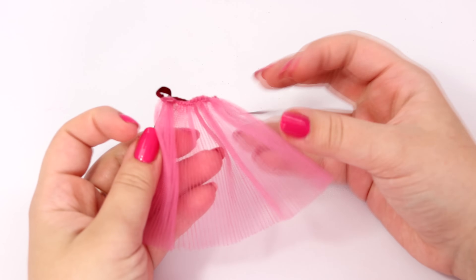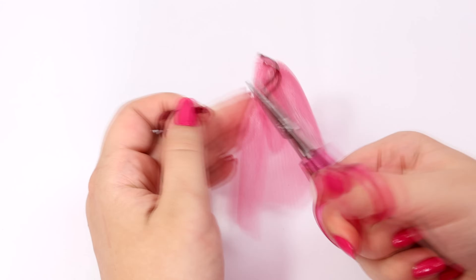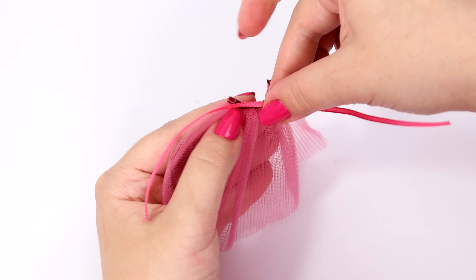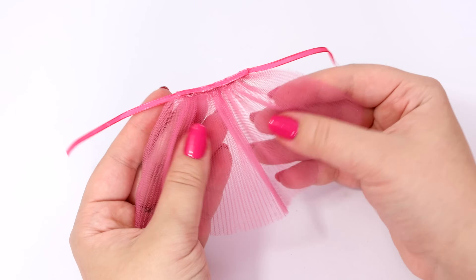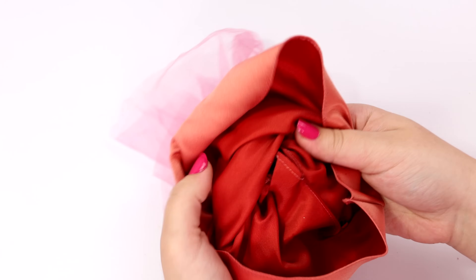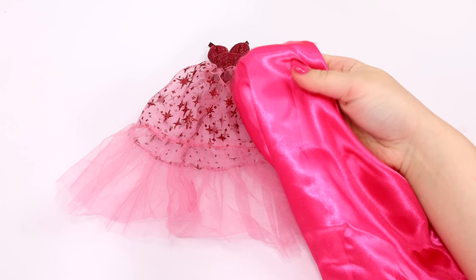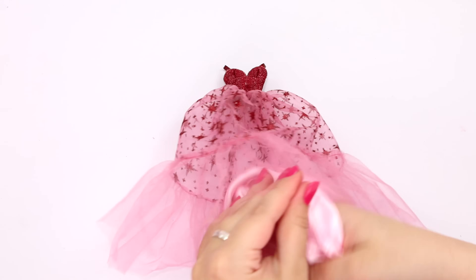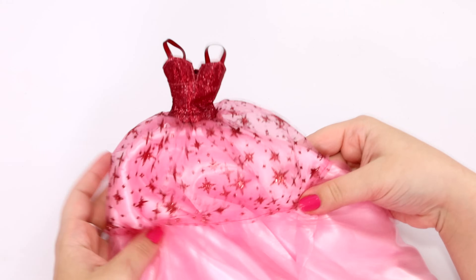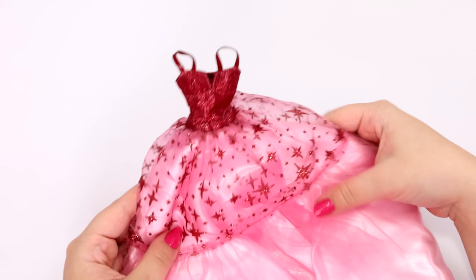I'm replacing the burgundy ribbon with hot pink ribbon. I just cut off the old ribbon and use glue to attach the new one — it looks a lot better with this color. I have to make a new skirt, so I'm cutting off and detaching the old one. I have hot pink fabric and light pink fabric, and I decided to go with light pink. I just think it looks better with the sparkles and the top.